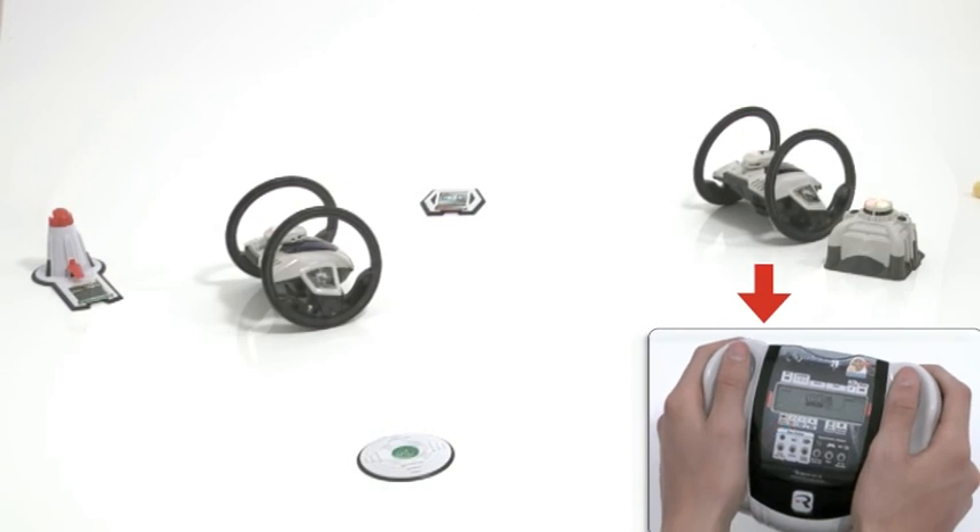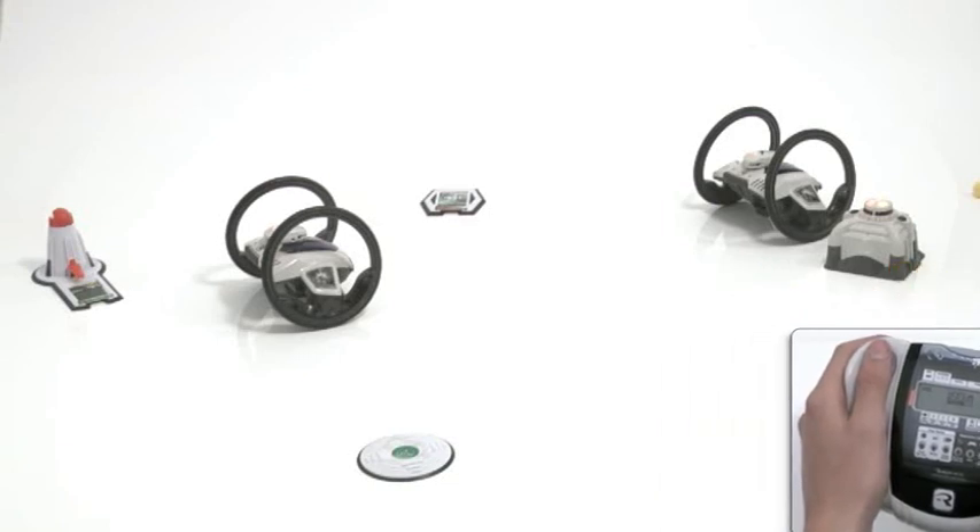Press the left trigger button to view the opponent's score, or the right trigger button to revert back to drive mode.